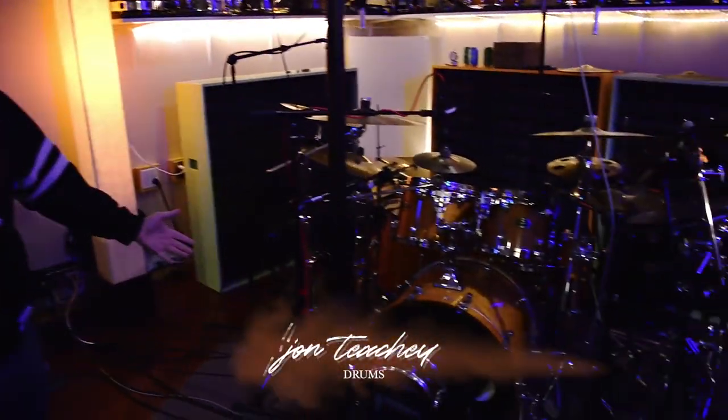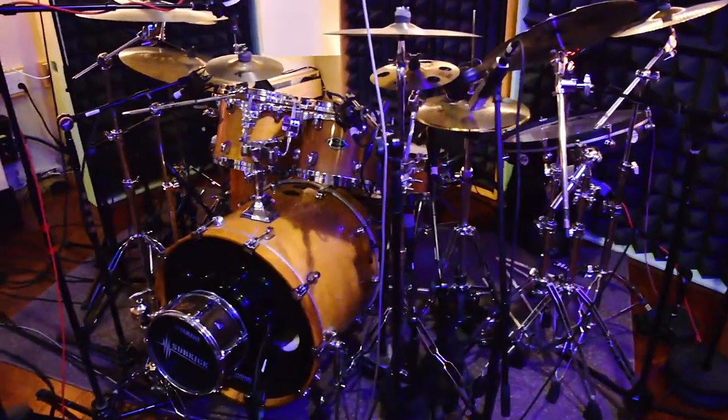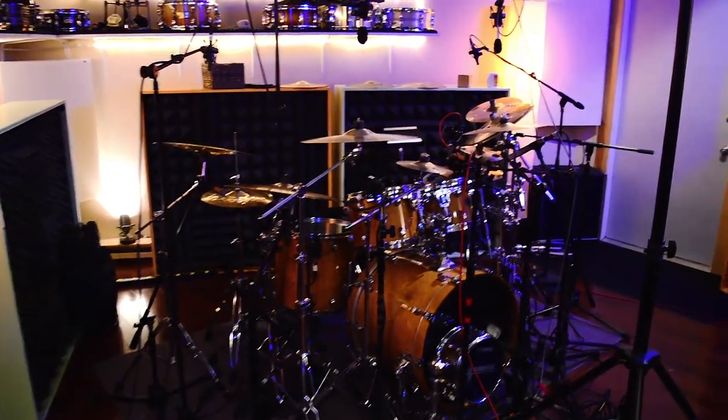Hey John. Hey. Look at that nice kit right there. This is my drum set. What kind of kit you got? This is a Tama Star Classic, Birch with Binga. This is the second time we're recording on this drum set.